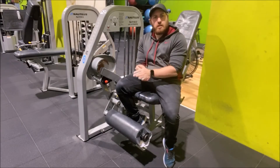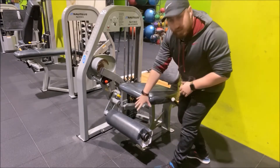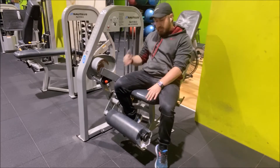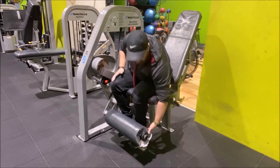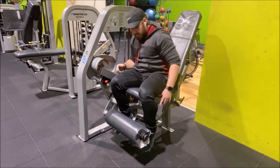Now we're going to do a machine leg extension. First, make sure you've got the chair and the roller pad set to a desired level — you don't want to be too far forward or too far back. You want the pads to be sitting just roughly on this part of your leg here, just at the top of the foot and bottom of the shin.